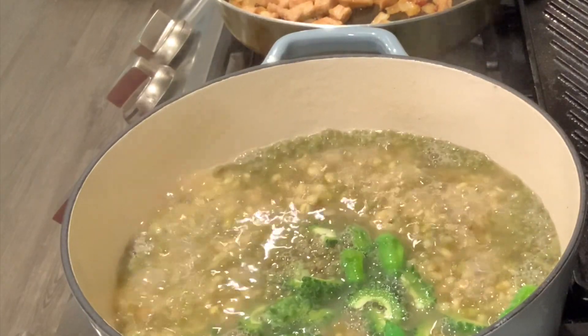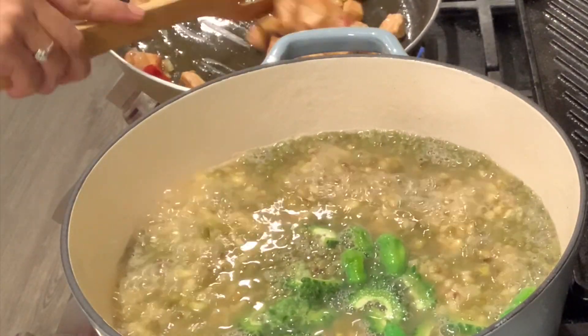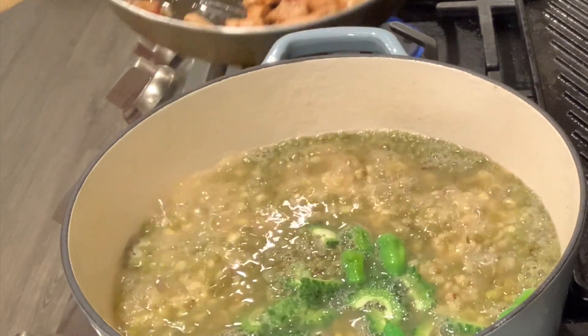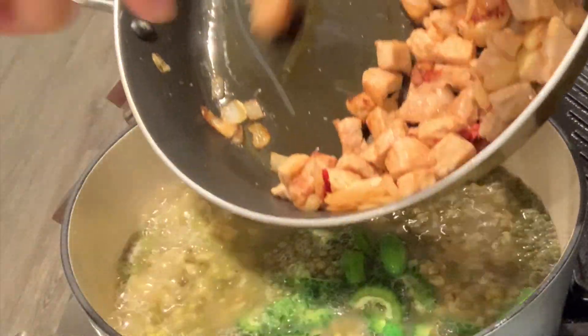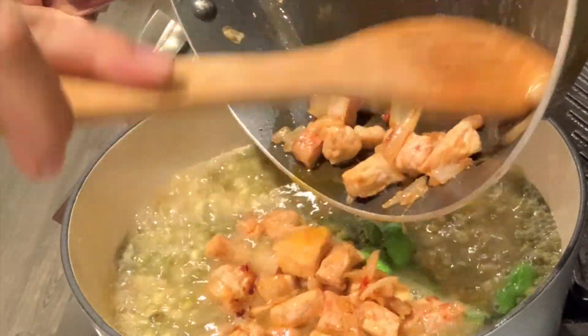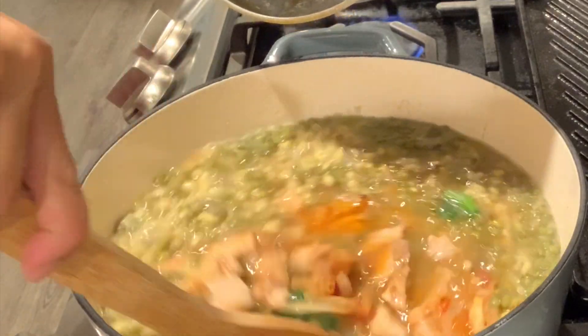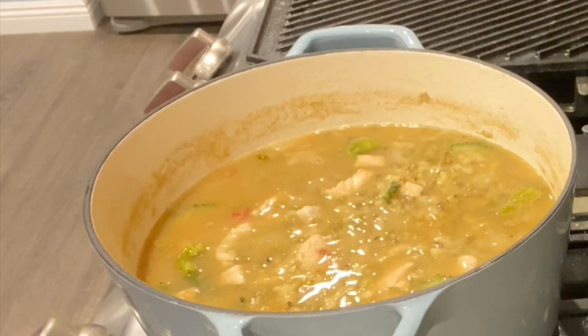I sautéed pork in garlic and onion, then added tomatoes — some leftover sautéed tomatoes. I'll just add them all together and mix. Then I'll add the sprouts.